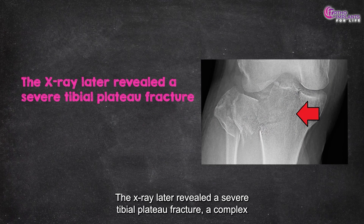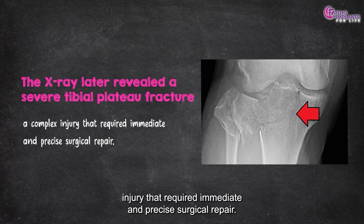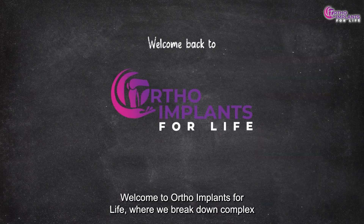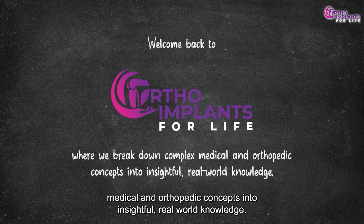The X-ray later revealed a severe tibial plateau fracture, a complex injury that required immediate and precise surgical repair. But how do orthopedic surgeons put a shattered knee joint back together? That's exactly what we're going to explore today. Welcome to Ortho Implants for Life, where we break down complex medical and orthopedic concepts into insightful real-world knowledge.